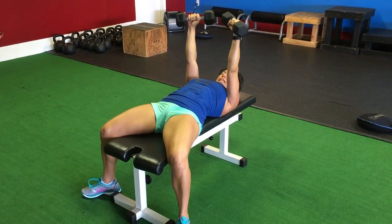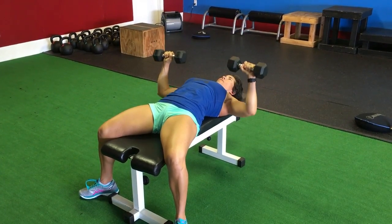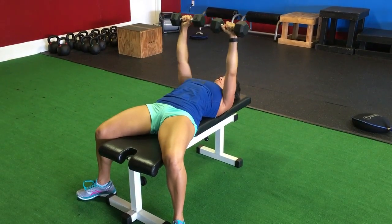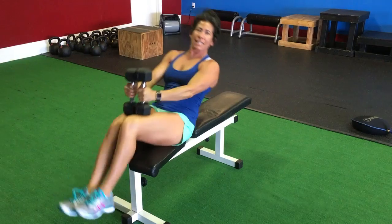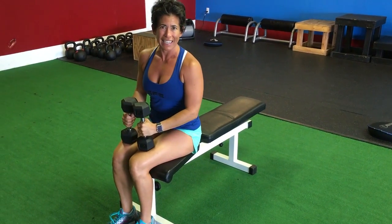It can also be done like this: knees up, weights together, and come back to seated. This is the dumbbell bench press.